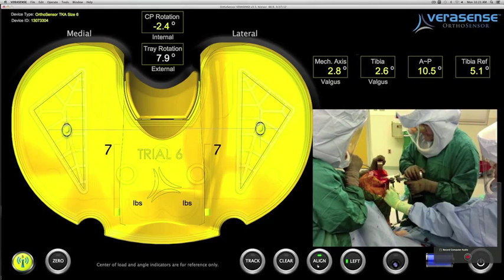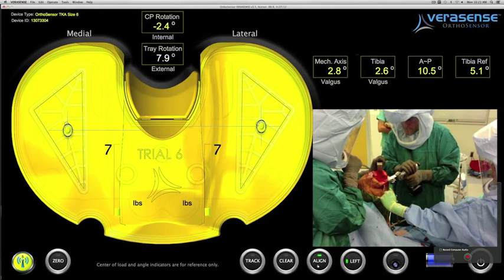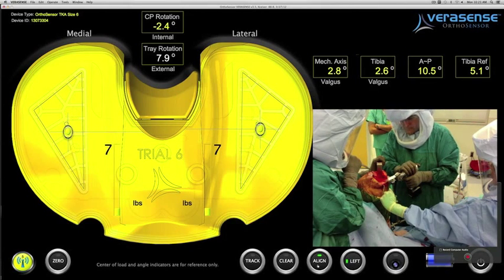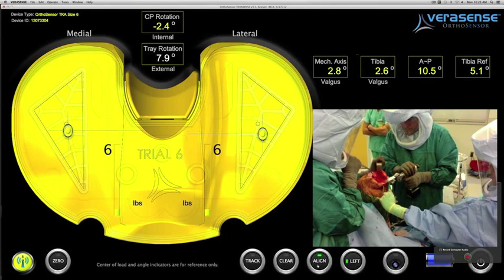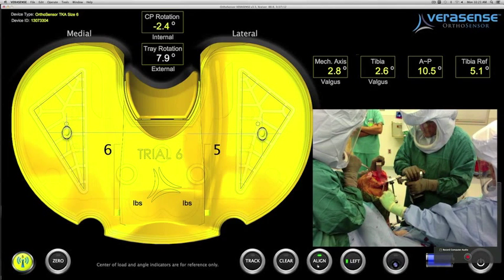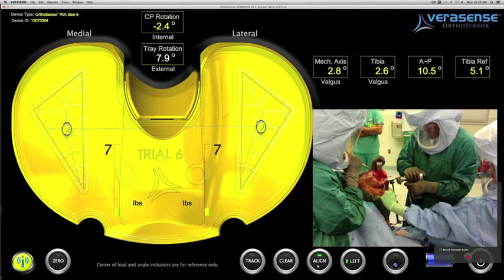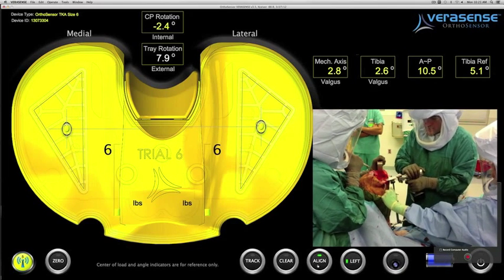The surgeon now adds more varus to his cut, resecting more of the sclerosis on the proximal tibial plateau. After he has refined this cut, he also removes any posteromedial osteophyte on the medial tibia. This will also detent the medial structures as well.